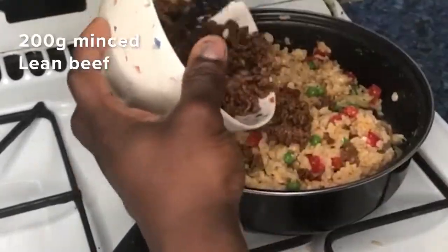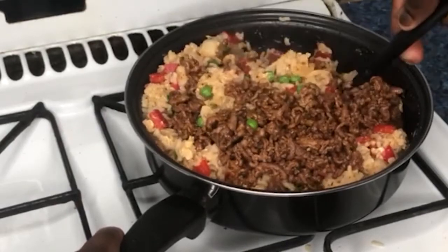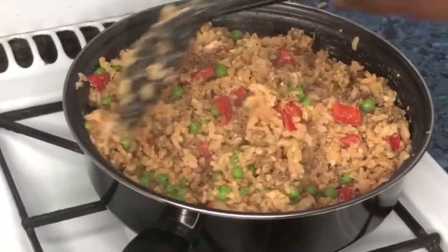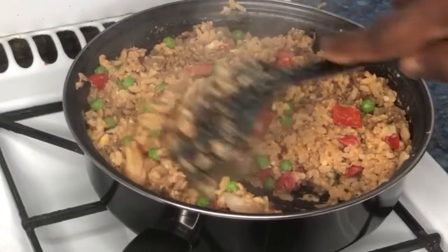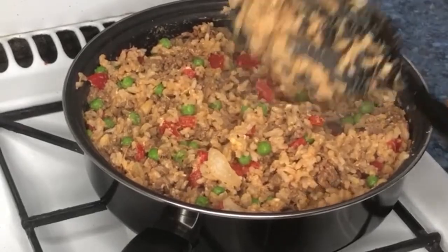Lastly, add your peas and lean beef into the fried rice and stir thoroughly to mix everything together. Let it cook for 5 minutes, stir thoroughly, and turn off the cooker.